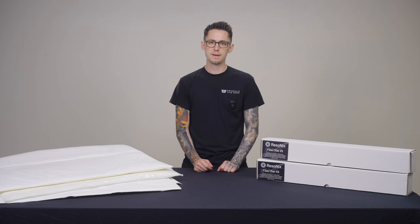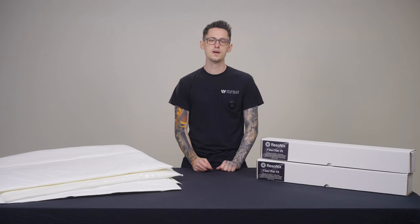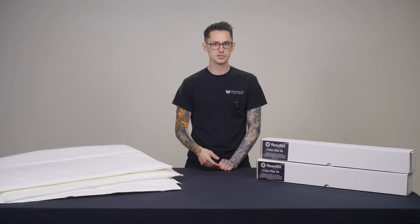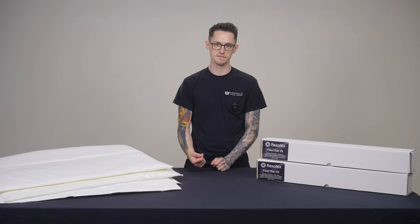Resinex Fibromat is comprised of a hydrophobic melt-blown polypropylene material that is formed into a non-woven mat. Fibromat 25 comes in at 25 millimeters thick, while Fibromat 45 comes in at 45 millimeters thick.